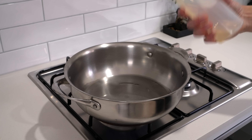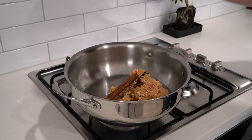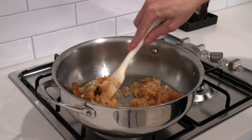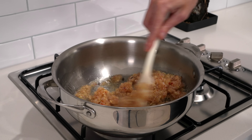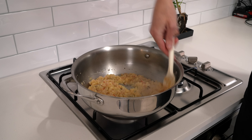Whilst they're doing their thing we can add our coconut into a pan over a medium heat. Spread it out so it's not all sitting on top of one another, then toast this off for about 2 to 3 minutes just until it's nice and golden brown and fragrant. Once you have something that looks like this, remove it from the pan so it doesn't continue cooking.